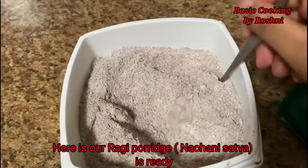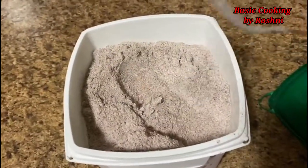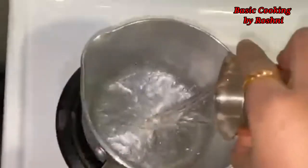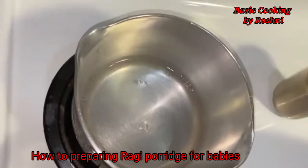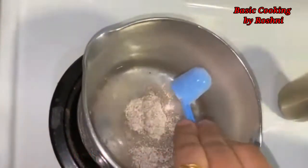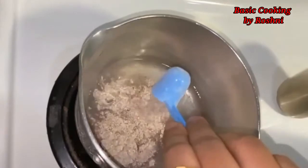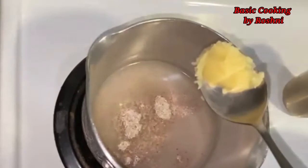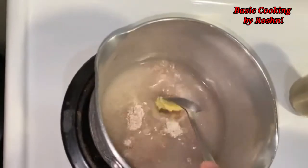I have put it in a container in a tight container. We can store it and add to it over 10-15 days. To cook it, let us put it in a pan on the gas and add water. When it is hot, we will add the Ragi powder. Now I am adding a bit of ghee, which will increase the nutrition value. You can make it salty or sweet taste — whichever your children like — and you can change it on alternate days.